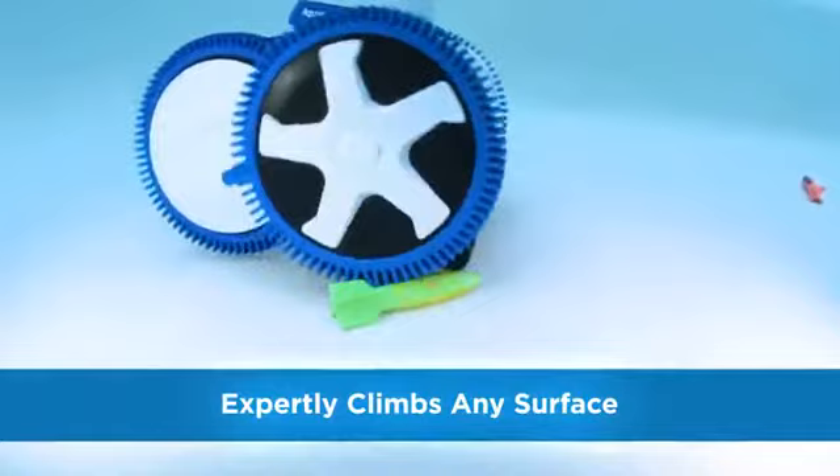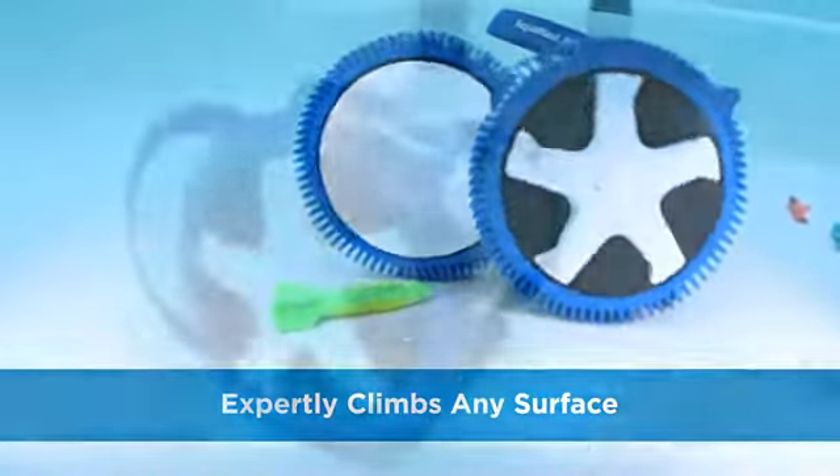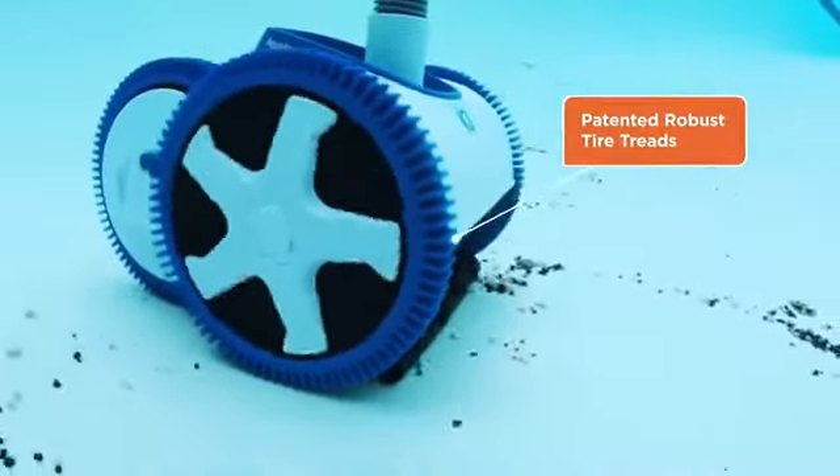Even Aquanaut's tires are so uniquely sticky and robust, they're patented too, keeping your Aquanaut on course over inclines and obstacles that would stop other cleaners dead in their tracks.